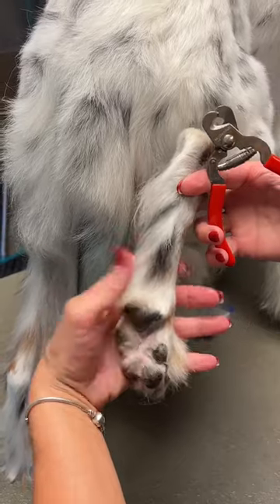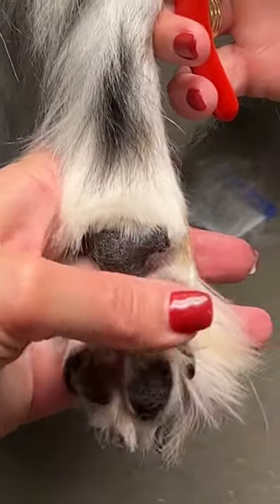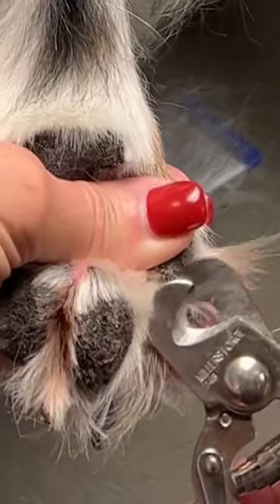I use all these fingers when I'm trimming nails. I'm gonna use my thumb to push out the particular digit I'm working on, thumb on top to get a hold of the nail. I have the nail and I'm gonna trim.